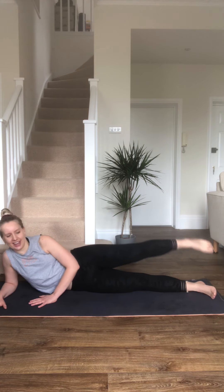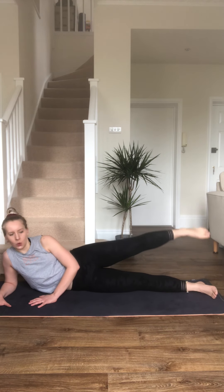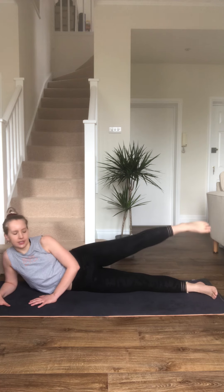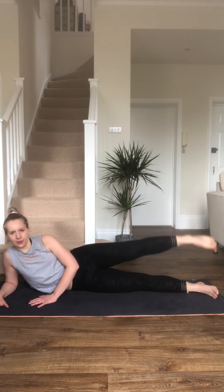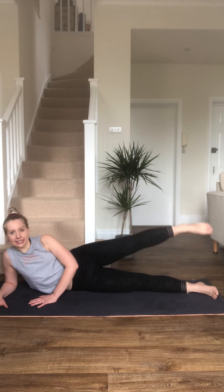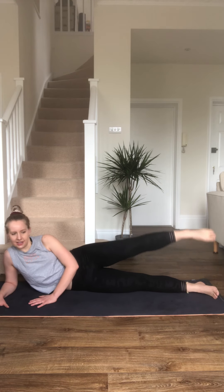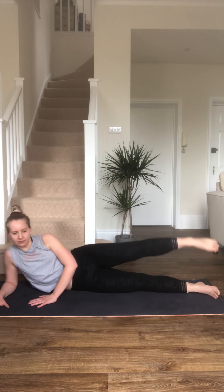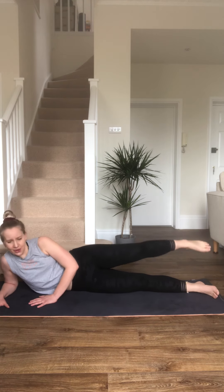Okay, other way. Keep it going. 20 seconds — try and keep it quick, try and keep that leg up. I feel this one too. We're going to come up to standing after this — nearly there. 10 seconds. 5, 3, 2, 1. Okay, come up to standing.